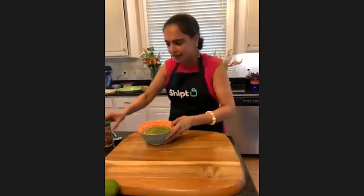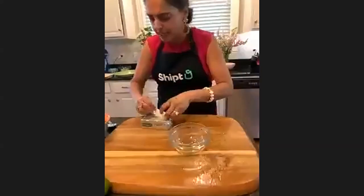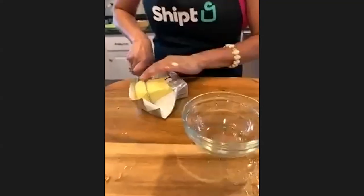We'll get our kebabs out and then we will plate it - as simple as that. One thing I'm going to do is take a little bit of butter, melt the butter, and brush it over the kebabs when they come out.